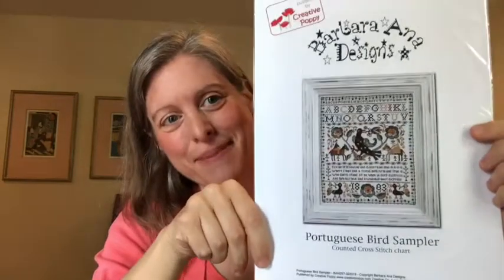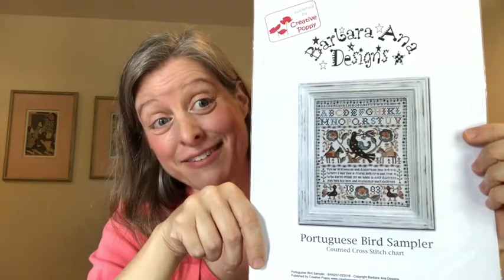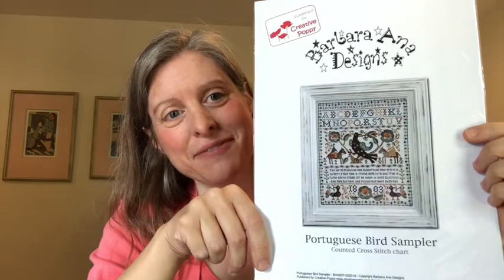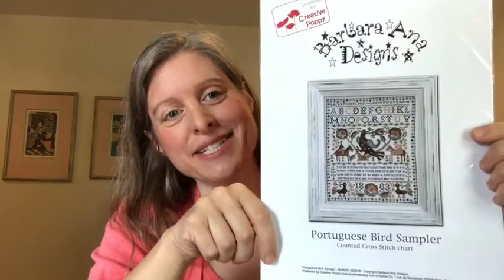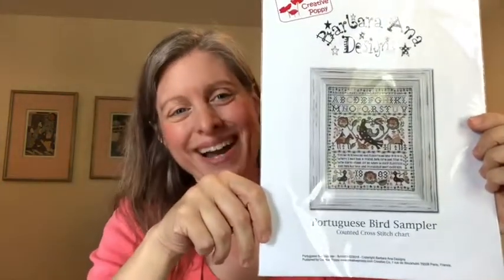Even though I didn't have a finish this week, I do have someone else's finish to show you. And I have a giveaway — the Portuguese Bird Sampler by Barbara Anna Designs. It's beautiful and I have it fully kitted for myself. This was going to be a May start but I decided to simplify things this past spring. I bought two copies of it and was planning to do the giveaway when I showed my new start, but that may be a while so I'm going ahead with the giveaway now.